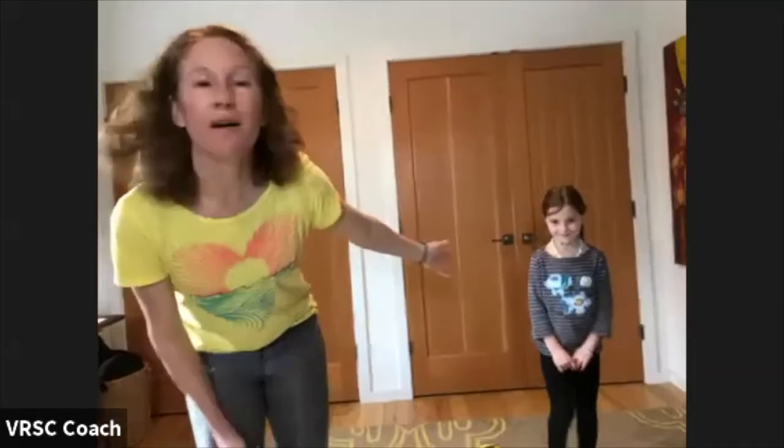I think I'm going to go ahead and get started — it's about three o'clock. I am Coach Shiloh, one of the new coaches for the academy. This is my daughter Holland. She's six, and she's in the academy as well.